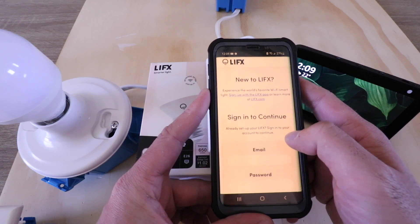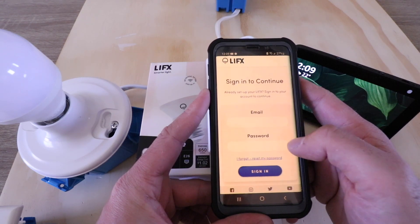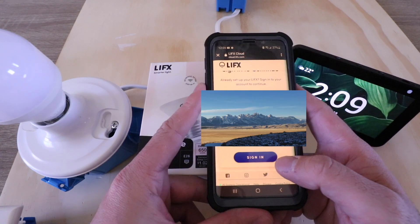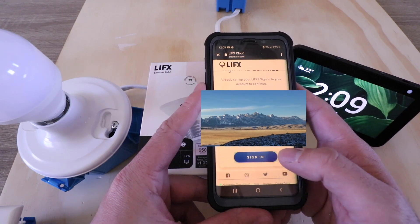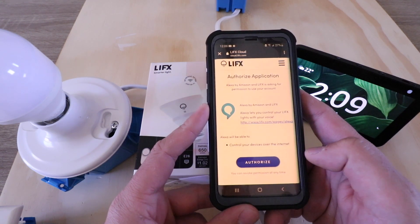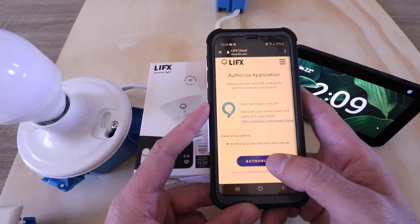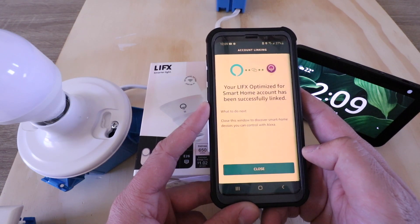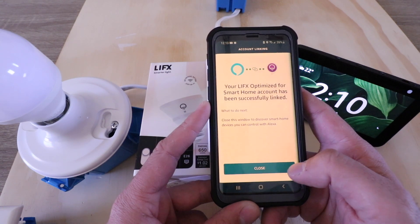Now we need to sign in with our LIFX email and password, so I'm going to go ahead and do that right now. Now I just click sign in. Now we just need to give authorization permission, so click authorize. It says that LIFX has been connected to Alexa, so let's go ahead and click close.